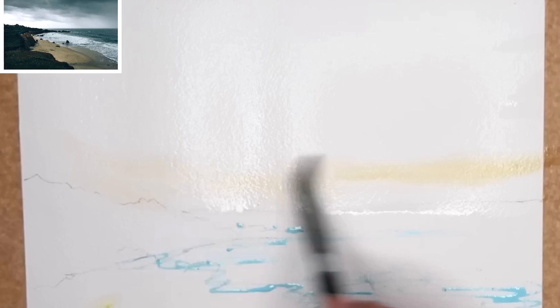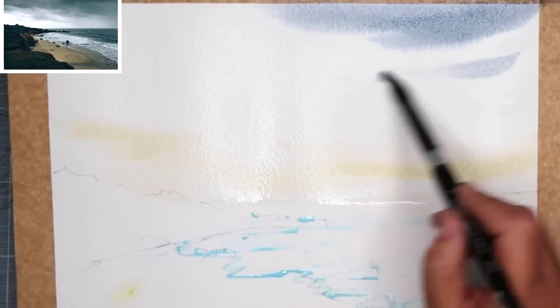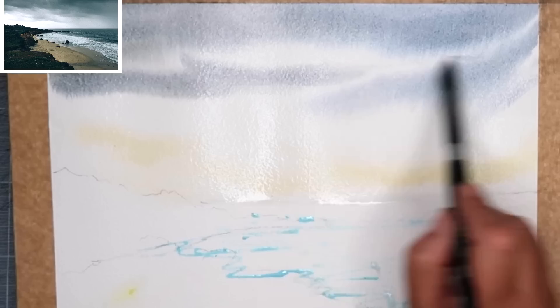I'm starting off with the yellow ochre and putting that in the horizon area, fully loading my brush and sweeping it across. Now I've loaded my brush with the ultramarine blue and a touch of quinacridone rust and I'm painting in this greyish stormy sky effect. I'm painting wet-on-wet, leaving spaces so it looks like lovely soft clouds, and giving my painting a quick tilt just to get the paint moving.